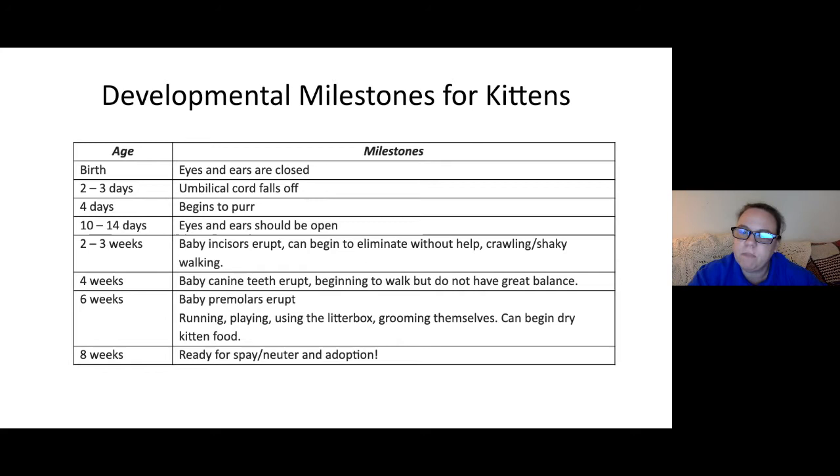Once kittens hit about three weeks, they can start going to the bathroom on their own. In the wild, mama cat stimulates them. At two to three weeks they start crawling and wobbly walking. At four weeks, canine teeth start coming in and they're walking better. At six weeks, premolars start erupting and they're running, playing, and should be using the litter box consistently. They should ideally start eating dry kitten food around six weeks. By eight weeks, they should be ready for adoption.